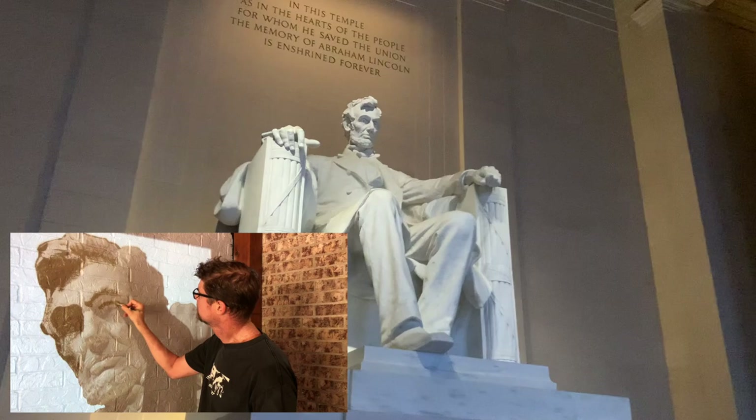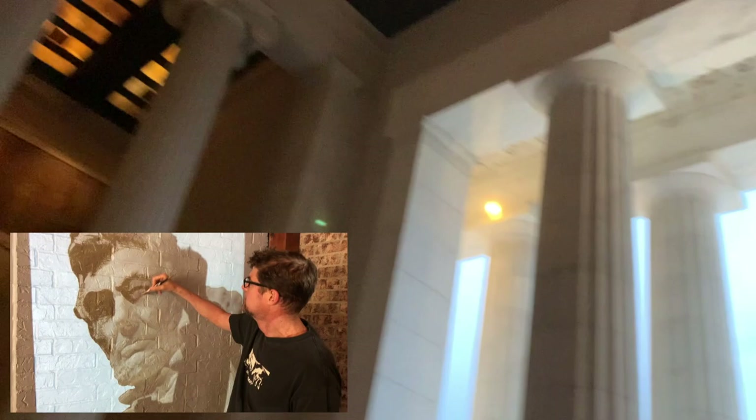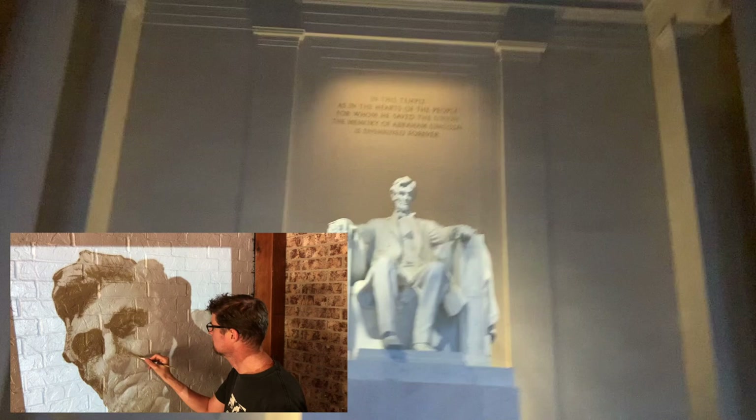You have these Doric Order columns — those are Ionic on the outside. This whole building was modeled... I just can't believe what I'm seeing. It's so beautiful.